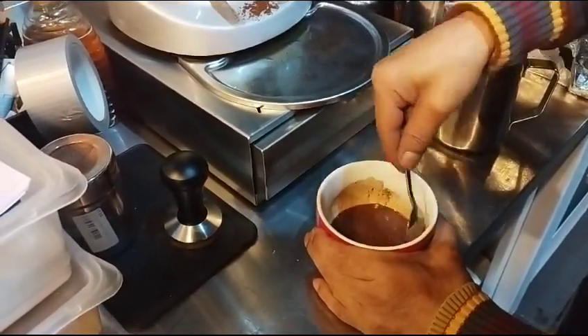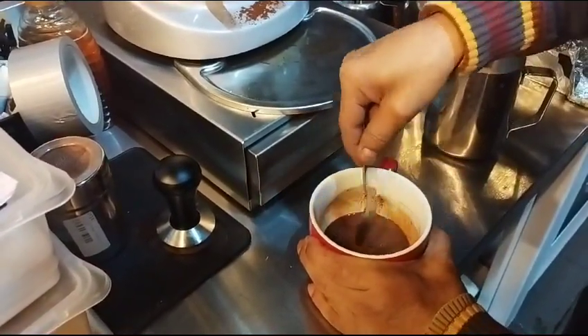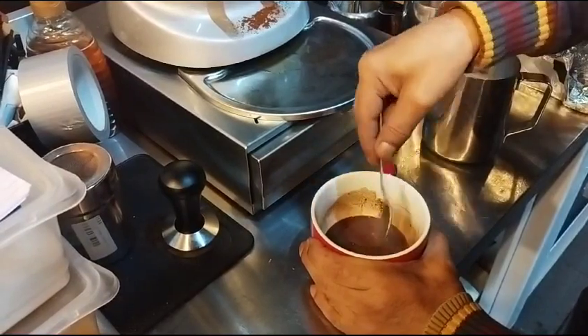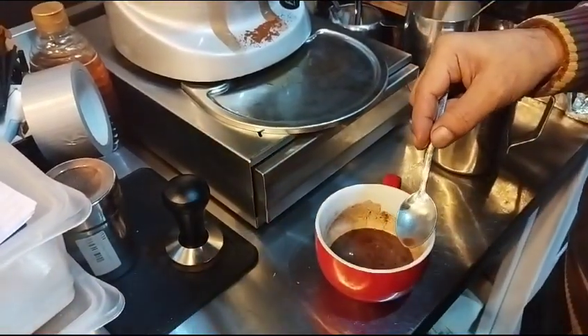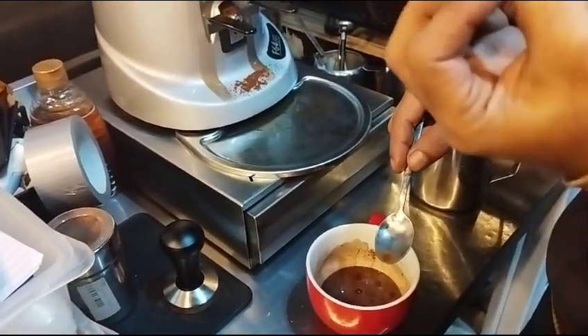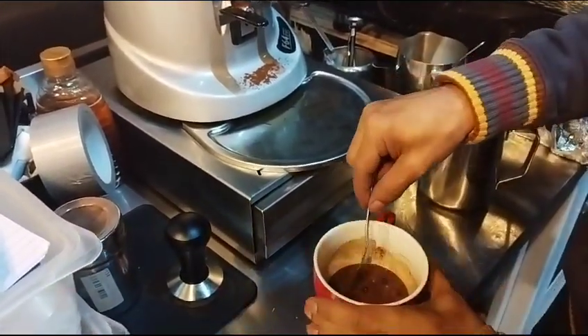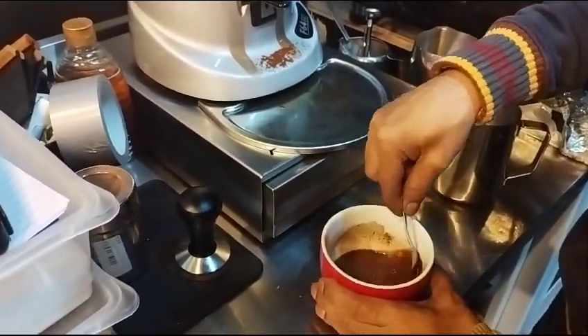In high-end coffee shops, they usually use liquid chocolate instead of powder. There's a machine where you put one shot and very thick liquid chocolate comes out. Those are very delicious, but obviously those machines are expensive.